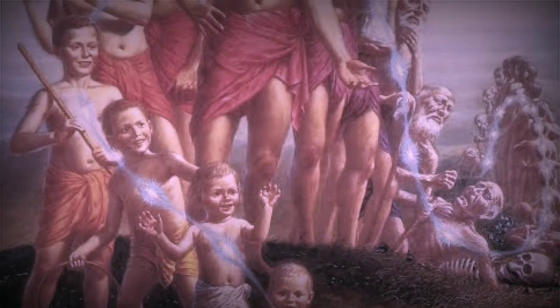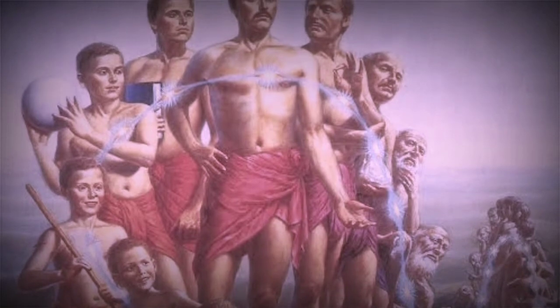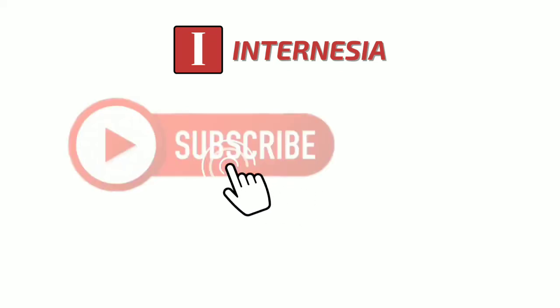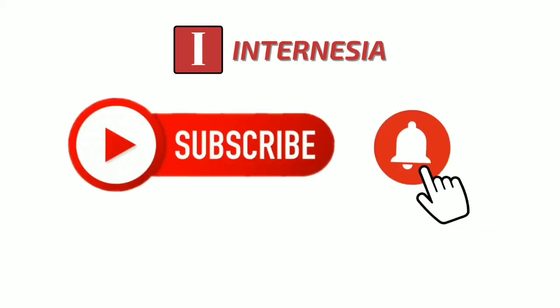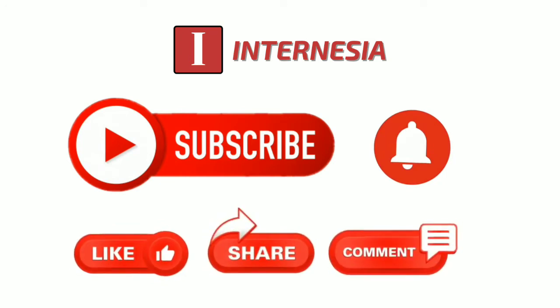Oleh karena itulah, dalam menanam Ari-Ari tidak dianjurkan untuk menanamnya dengan cara sembarangan, harus melalui ritual atau upacara seperti yang akan kami sampaikan di video kali ini.